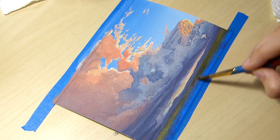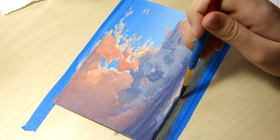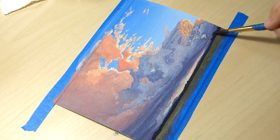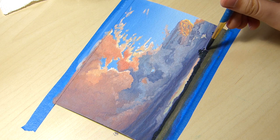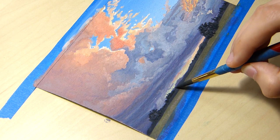Many areas became overworked in an effort to closely resemble my reference photo, but I think the painting turned out fine. It's not perfect, but it's also my first try at something like this. I learned a lot from painting this piece. It may have taken three and a half hours to paint, but it was an educational three and a half hours.